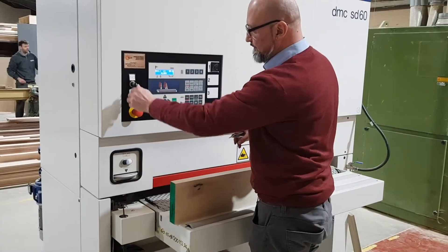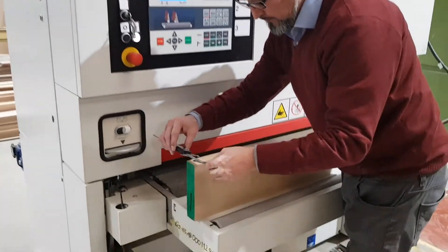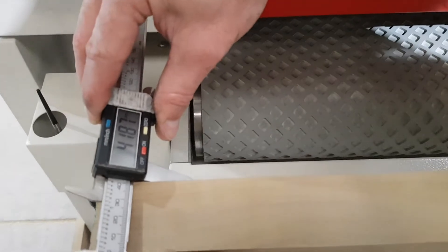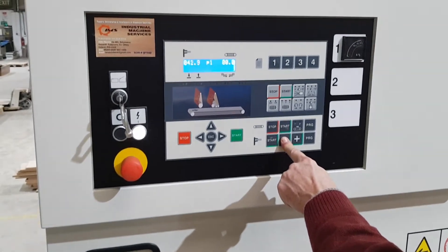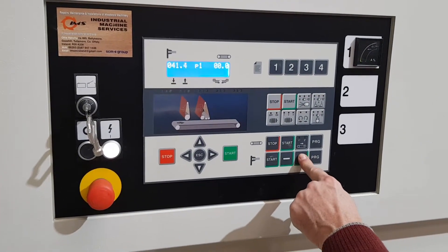Well guys, now it's time to test the machine. I'm checking the thickness of the timber — it seems 41.87 mm. I set the work table at 41.7, so at this stage 0.2 mm less of our timber.